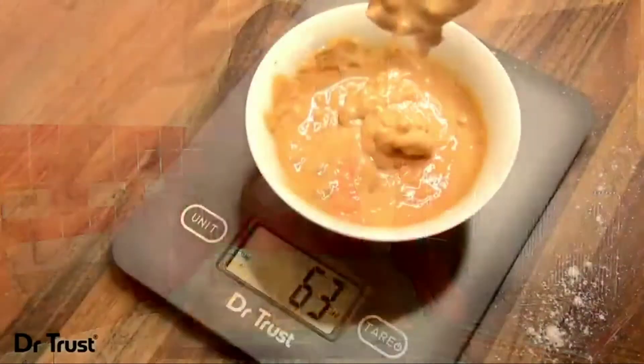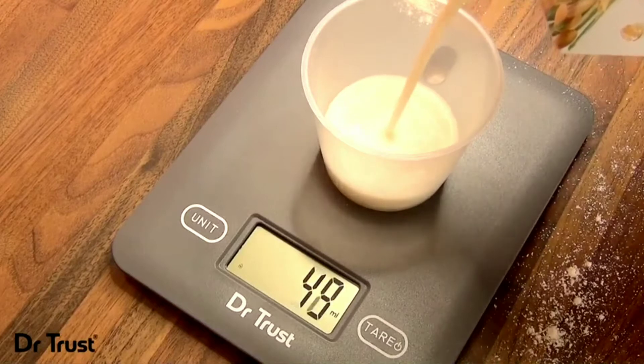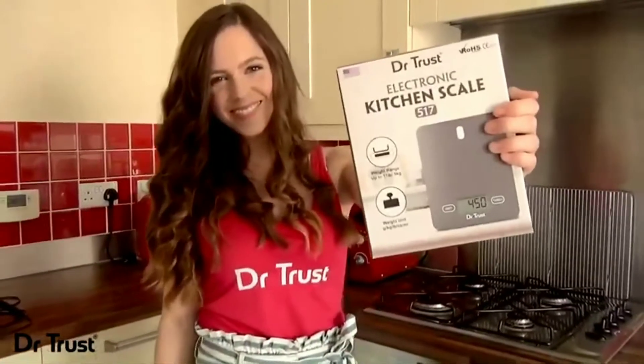Looking to perfect those bakes, control your portion sizes, or just make the perfect smoothie? Take your culinary precision to the next level with the Dr. Trust Electronic Kitchen Scale 517.